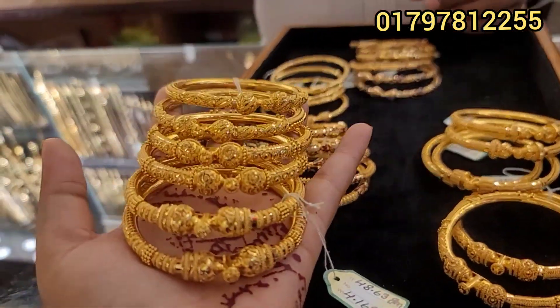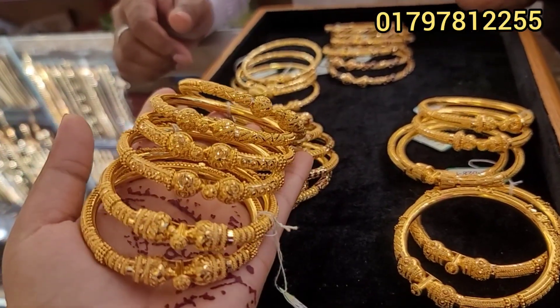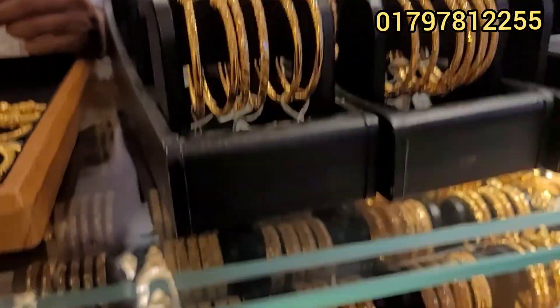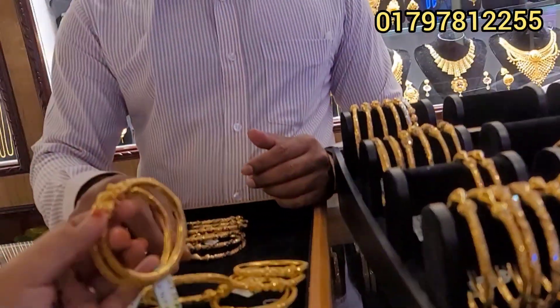Assalamualaikum, Shabhai! Today I want to show you some beautiful collections. We have ready-made 22 character bangle designs. There are many beautiful churis and other items. Come and see our regular collection of bangles available here.